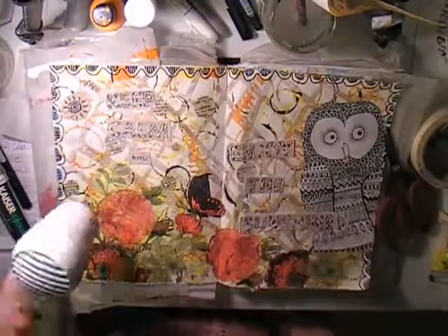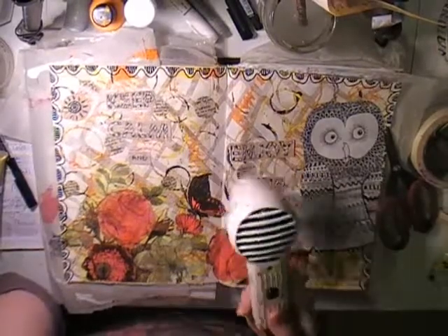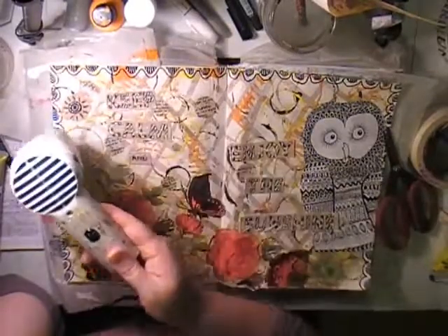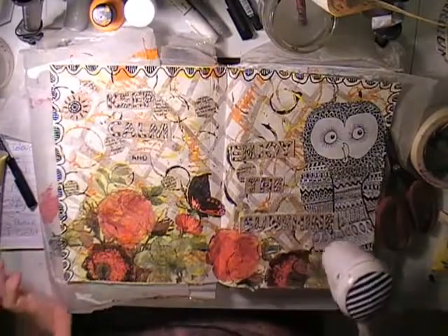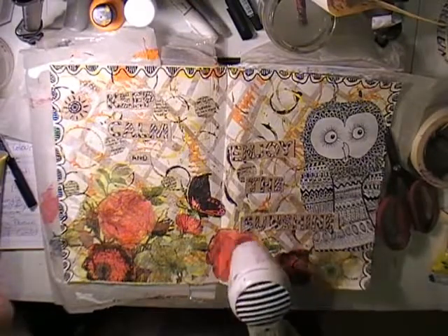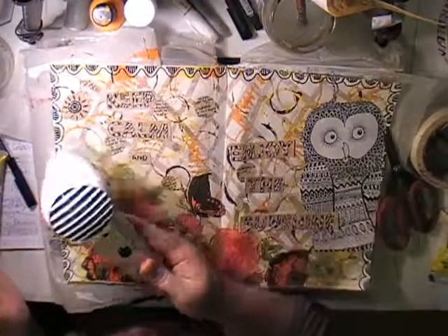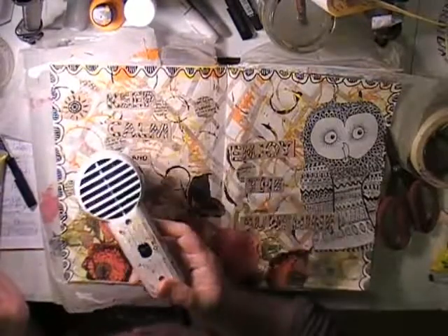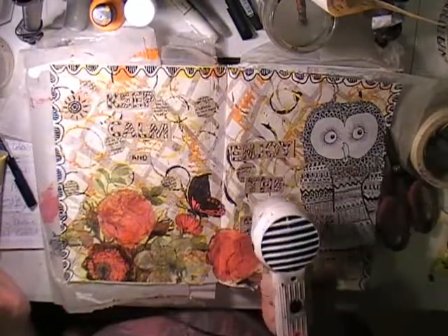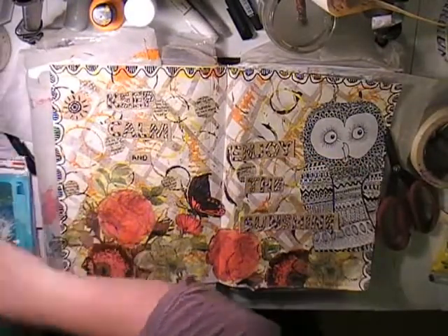I enjoy doing Mission Inspiration — it challenges me. Some months I get stumped; some months I finish the 10 steps and wonder what I was thinking. But I'm enjoying it more and liking my pages more. If I'm having fun doing the page, that's what I focus on — the end result is secondary. Some days pages come together nicely, some days they look like a dog's breakfast. That's the joy of art journaling — there are no rules — and it's all part of the learning and experimenting.